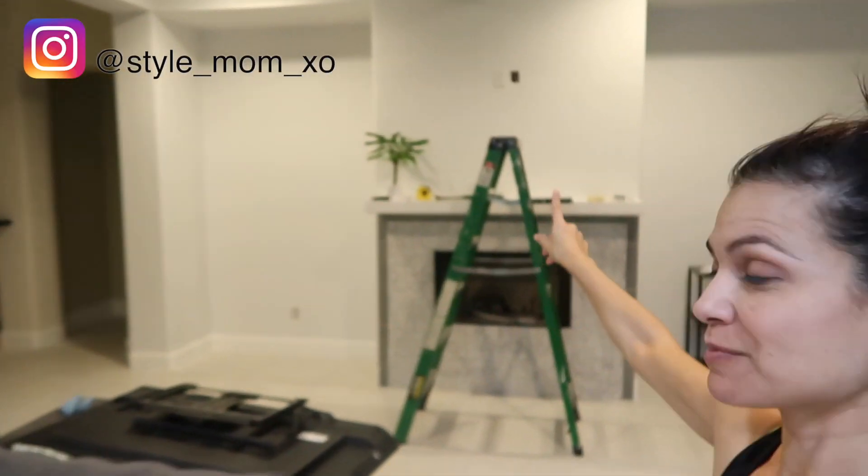Welcome back to another house update vlog. We painted the living room, we're gonna put up the TV, we got the mantel done, the bathroom is almost 100% complete, some lights went up inside my filming room, and the cutout inside the bar area got closed up. Let's get into showing you guys the good stuff.